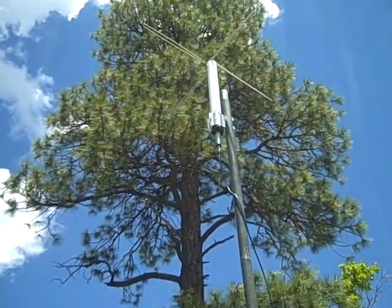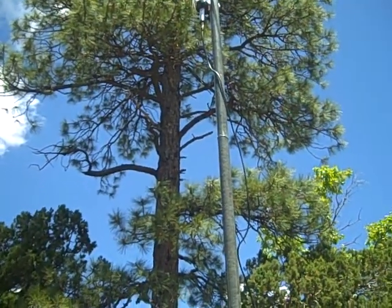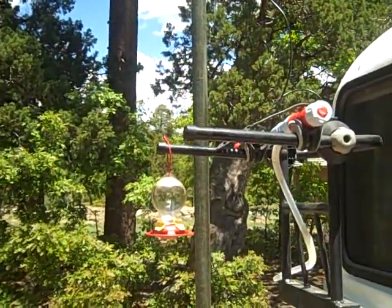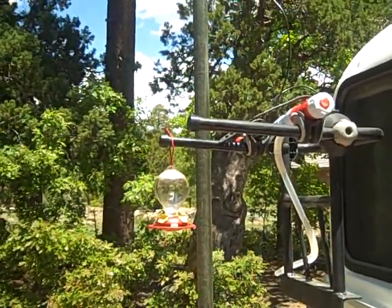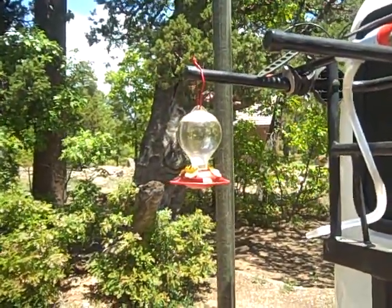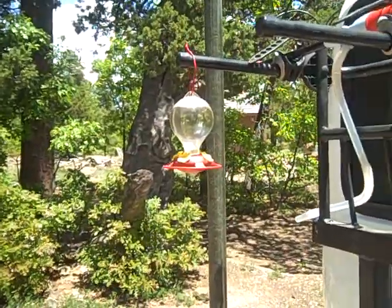It all breaks down and fits into a metal detector bag that I had, so it's a nice compact piece of gear. It weighs under 10 pounds, and that's my antenna.